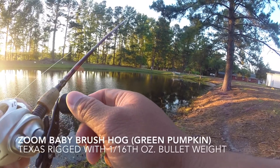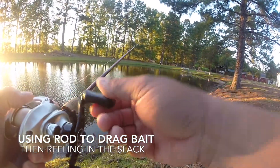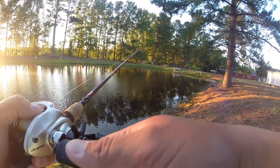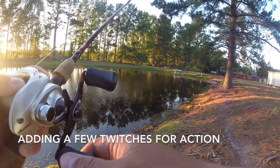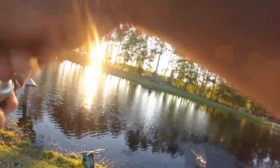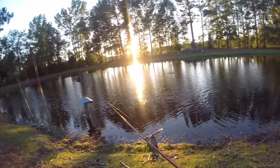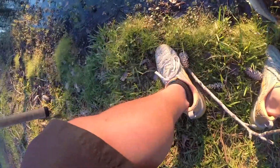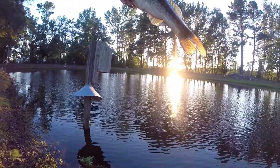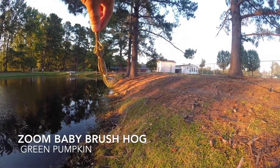Alright guys, little tiny dink. Looks like green pumpkin is a good color to use tonight. That's a Texas rig brush hog — green pumpkin baby brush hog.